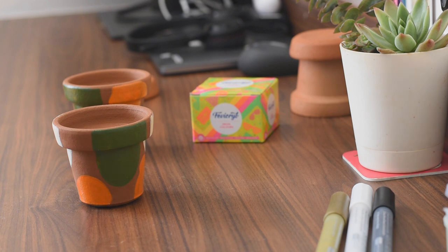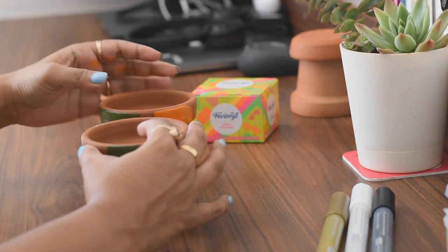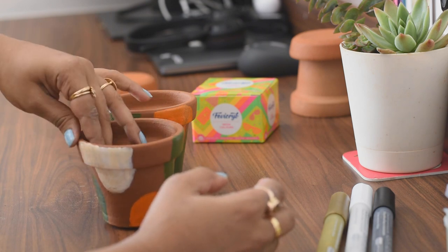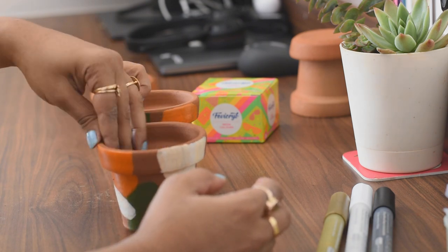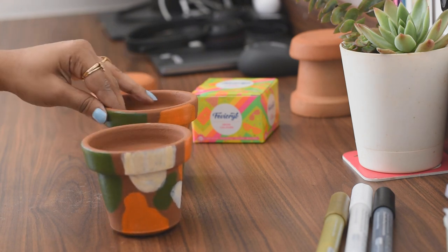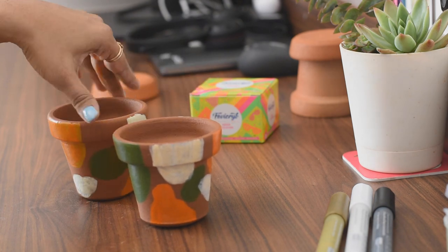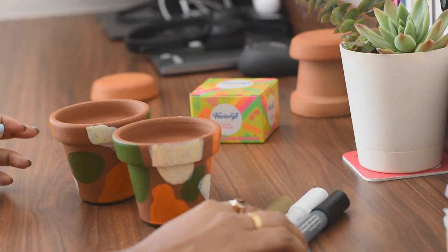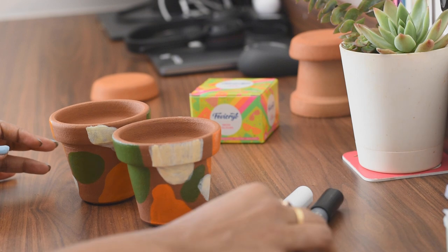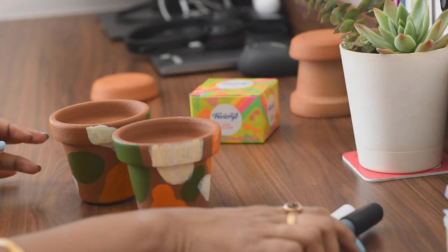So if you just want to paint it, wash it in plain water, allow it to dry properly, and then with proper waterproof acrylic paints you can go ahead. As you can see, it's a very simple DIY and everyone can try it. All I did was make abstract shapes on the terracotta in colors that complement the brown tone, and I chose acrylic markers to make random patterns on it.